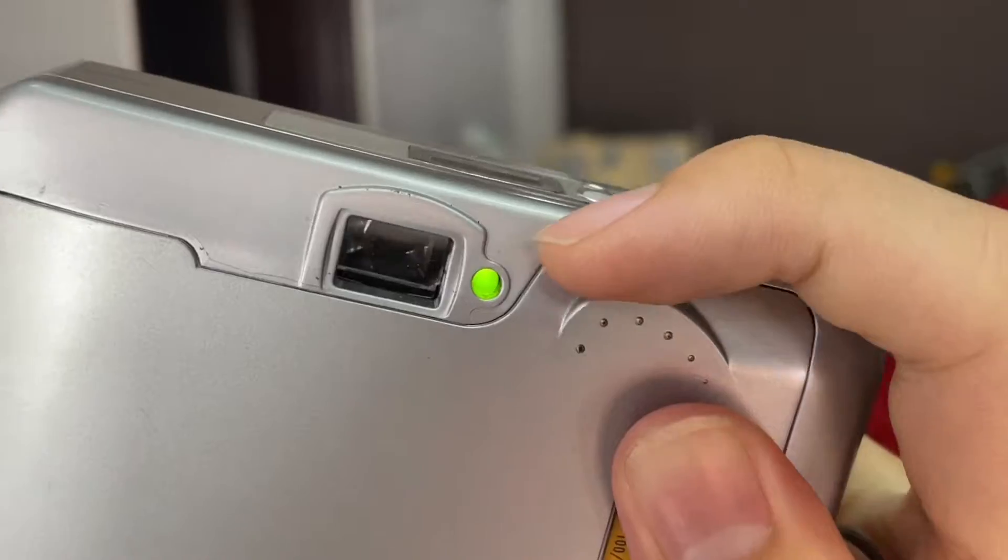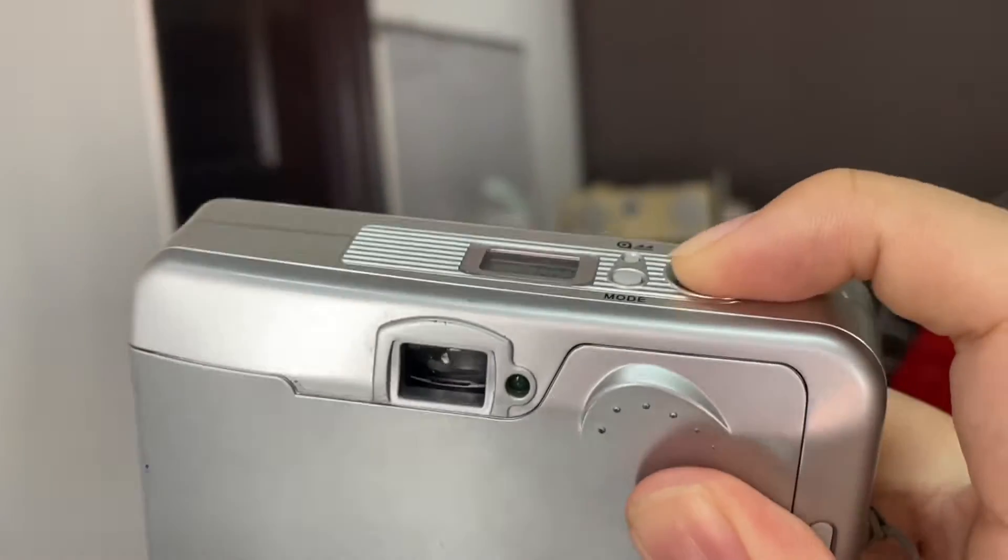I'll show the viewfinder right here — it's quite good. When it shows zero that means it's ready to go, so just press the shutter.